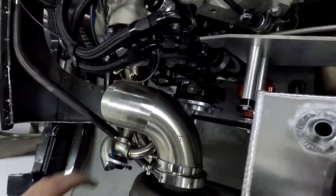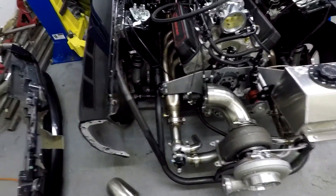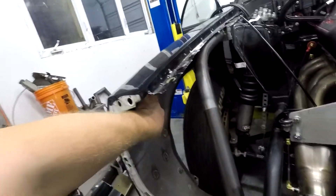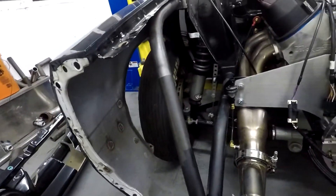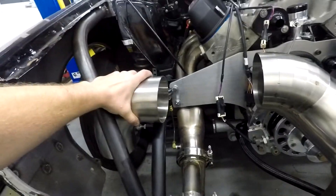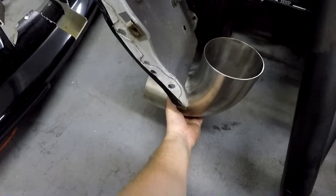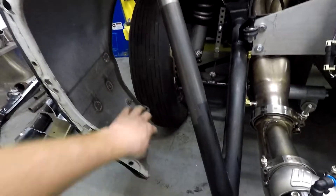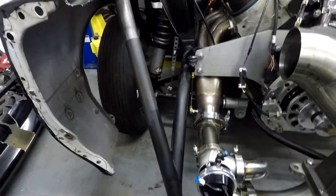Trying to figure out exactly what I'm gonna do — if it's gonna go out the top of the hood, or the side of the fender, or if it's actually gonna come down like this underneath the fender. It'll actually come through about here and out that way. Not quite sure yet.